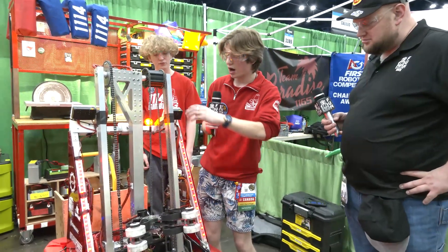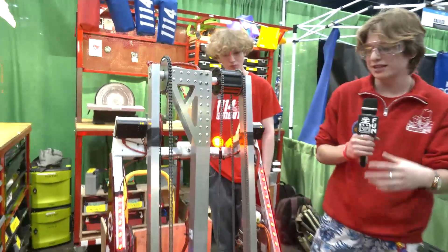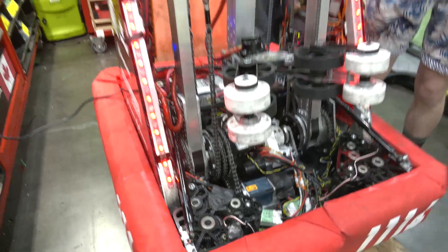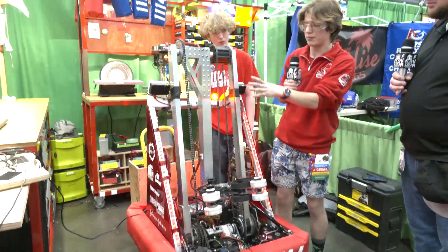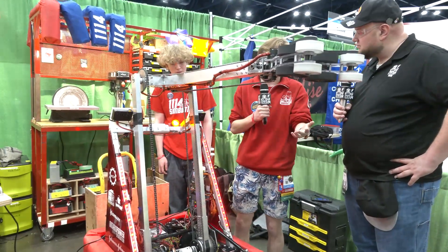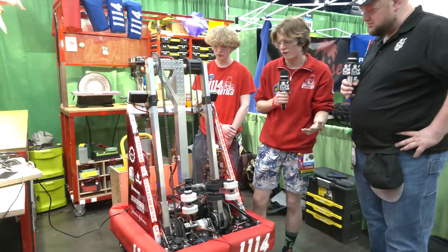Going over our arm, we wanted something kind of complex but kind of simple at the same time. Originally it was a telescoping arm right in the middle with the two sides the same. After we went through the design of keeping it still, it worked out the exact same way. So we were like, we might as well keep it non-telescoping, and it's been great so far.